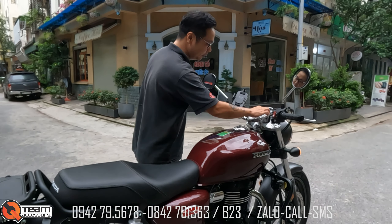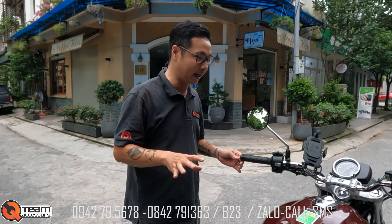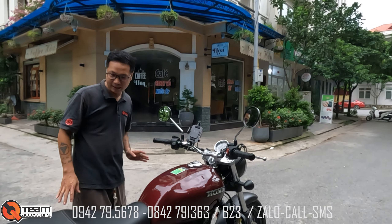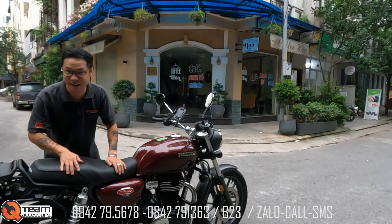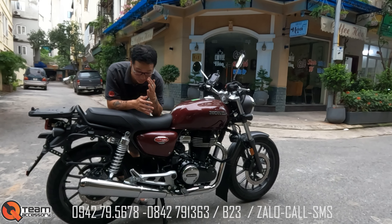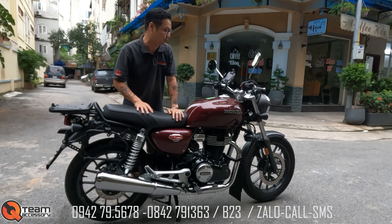Các bạn trẻ mà muốn chơi con xe này, chỉ cần thay cái ghi đông về cà phê laser thôi, rất đẹp. Form xe này dành cho những anh em nào thích độ chế, sửa đổi, rồi thay đổi dáng xe thì đây là một con phôi cực kỳ đẹp.